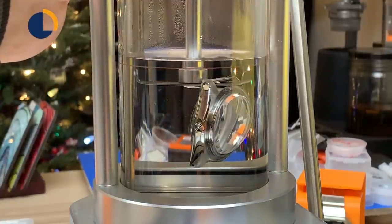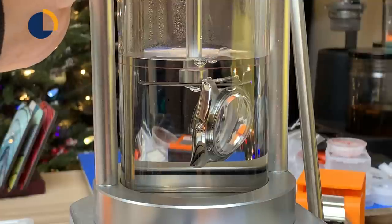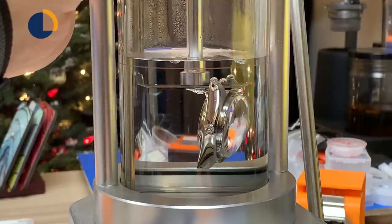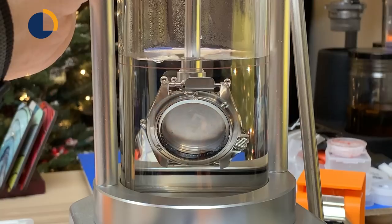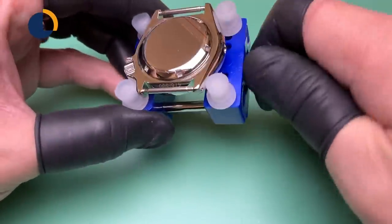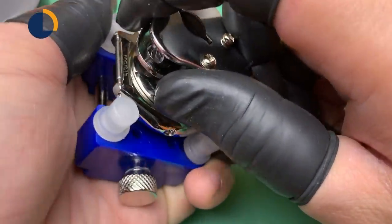We are only seeing a few bigger bubbles coming out, but those are considered normal because there is always an air gap trapped beneath the mechanism, or in the spring bar, or in some hole in the case. We didn't see any steady bubbles coming out, so it passed the water test. Now it's time to marry the movement to the case — I will open up the case back, install the movement, and align the movement to the chapter ring.